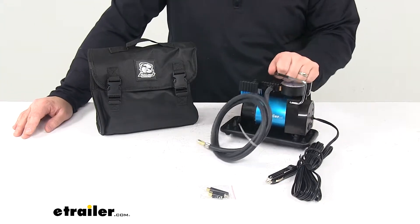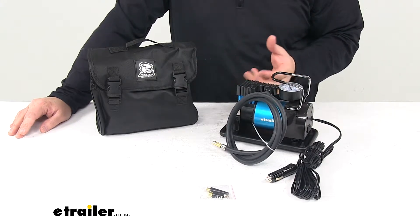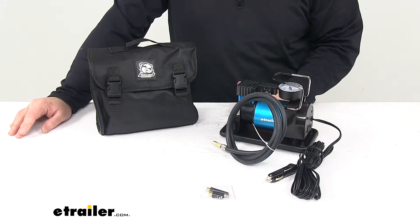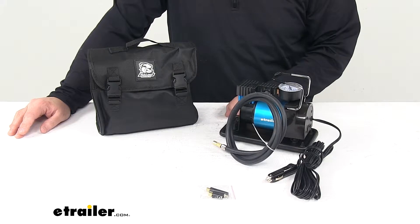It's really nice, it's small, and it's easy to keep on hand. It comes with a storage bag so that when you're not using it you can store it out of the way. Small enough where it would probably fit under a seat and also in any storage area or compartment that you have in your vehicle.